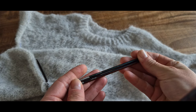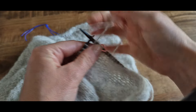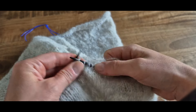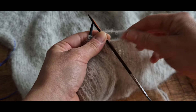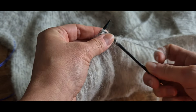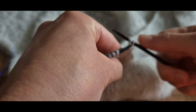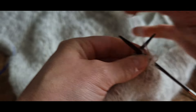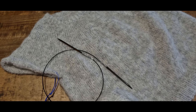Avec nos aiguilles de 3,5 mm, nous allons tricoter maintenant 5 cm de côte : une maille à l'endroit, une maille à l'envers, jusqu'à la fin du rang, ou la hauteur souhaitée. Une fois qu'on a terminé de tricoter nos côtes, on va rabattre les mailles en les tricotant comme elles se présentent, avec un rabat classique bien souple. Le corps de notre pull est maintenant terminé.